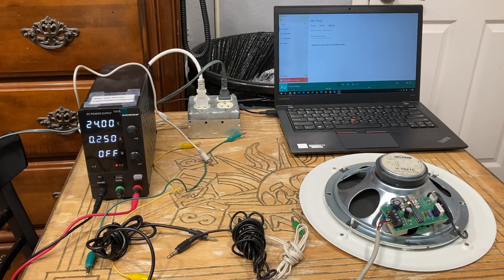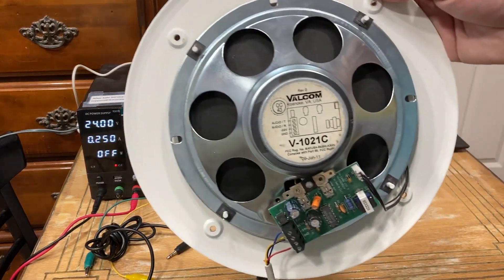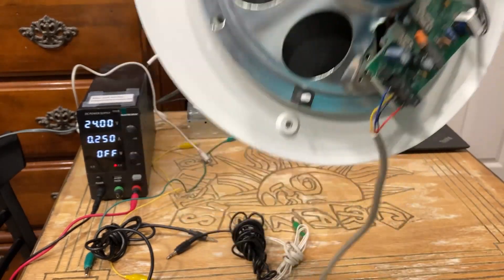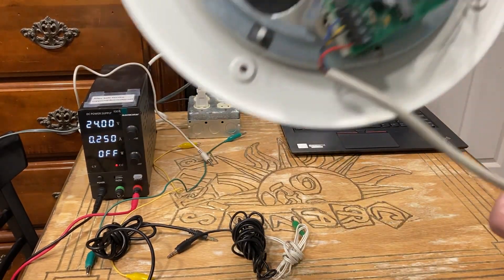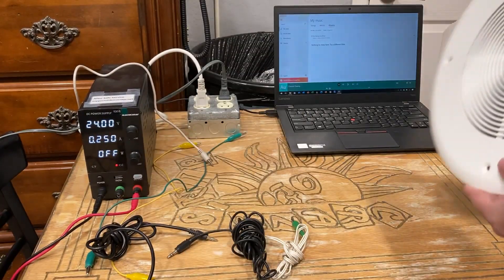Hello YouTubers, this is the how-to video on how to wire a Valcom 1021C self-amplified speaker. Here's the front of it. I've already pre-wired it ahead of time to save time on the video, so I'll go over those color codes in a bit.